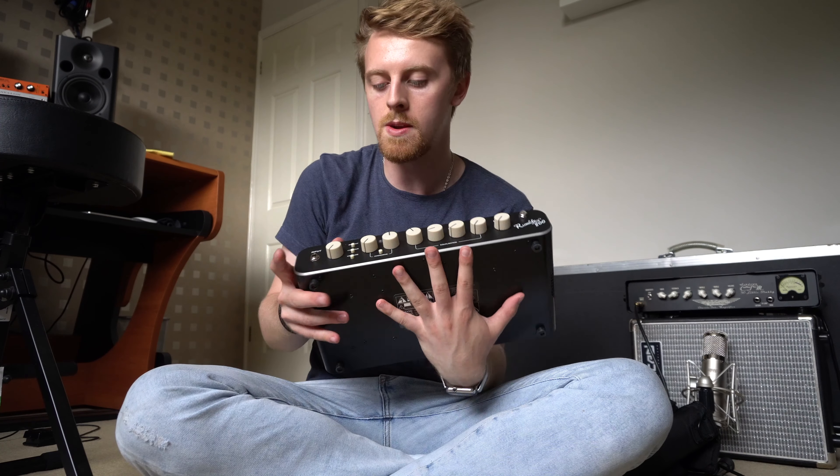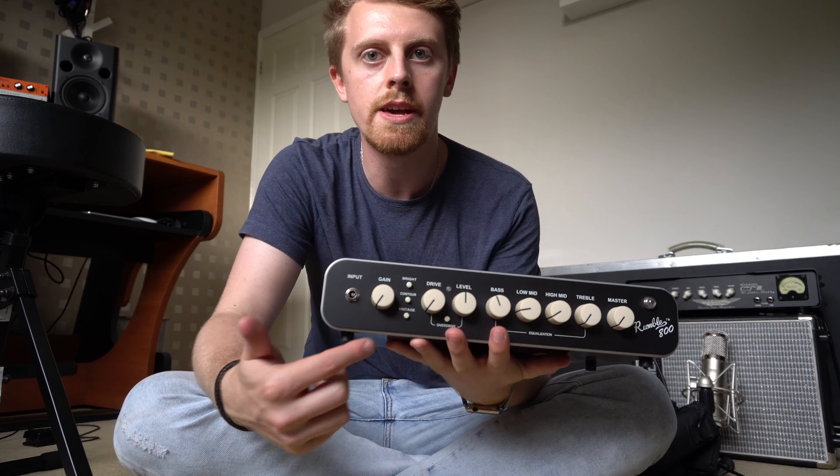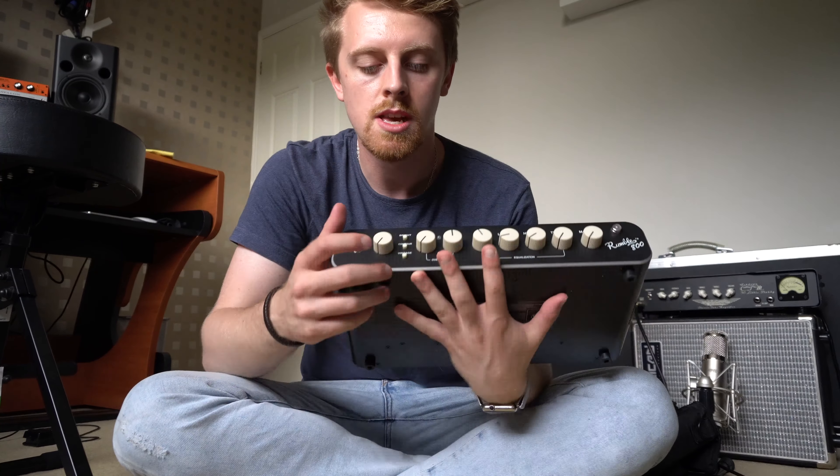The most important thing about it for me was these three buttons right here. When I was trying it out in the store, the vintage option gives it that kind of low-mid Ampeg SVT bump, which is really good. The contour button quickly takes you into that proper deep scoop slap territory. And the bright button just gives that nice extended treble. Those were really important to me because they allow me to really quickly get from one tone to another.